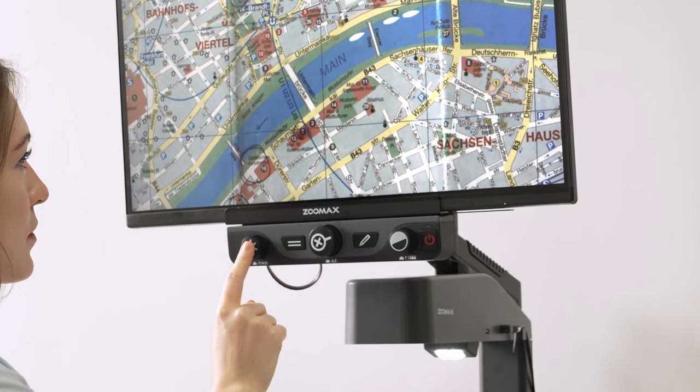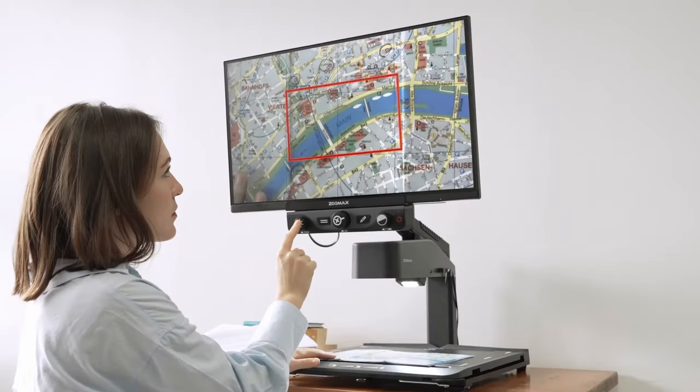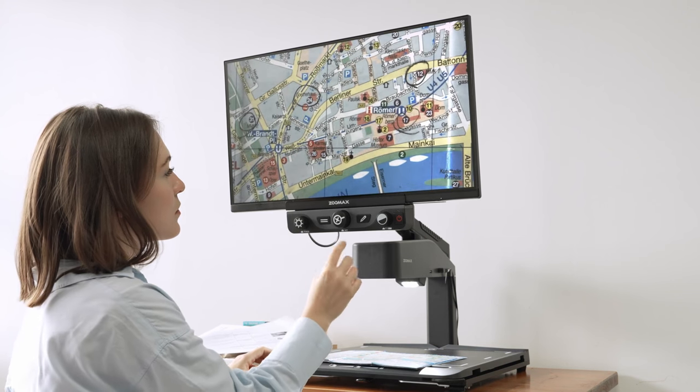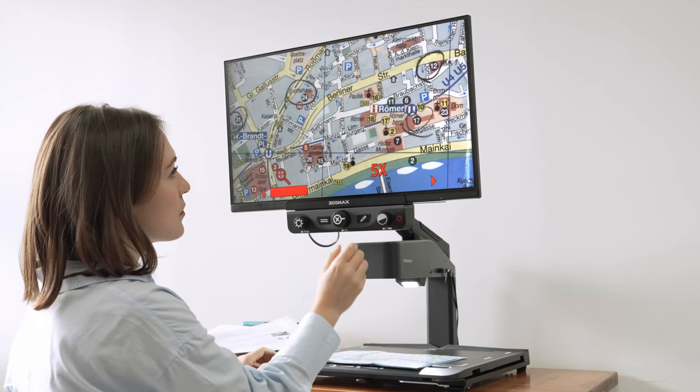The Find Function is recommended if you want to close in on a particular area. Press the brightness button, and a red highlighted frame appears on the display. Put whatever area of the image you want to see inside the red frame, then release the brightness button. The Find Function helps you locate the area you want to read.